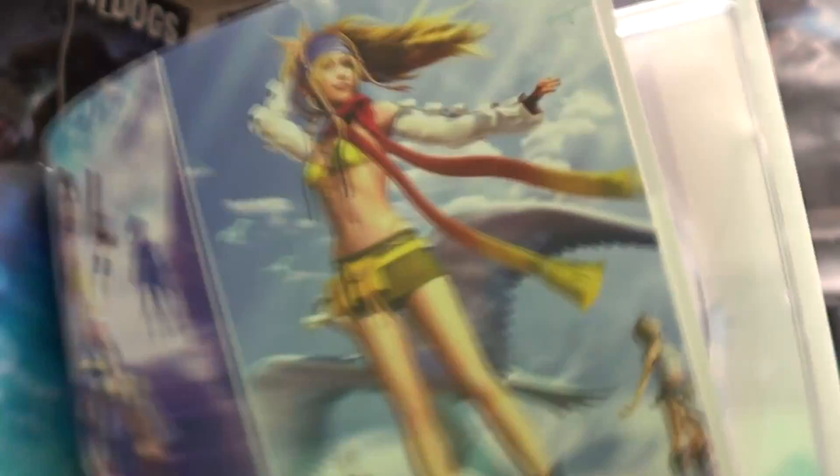Oh, I love you Riku. She is my favorite Final Fantasy character. Let's go to Yuna — we can go back to Yuna. Here's all the Yuna artwork.